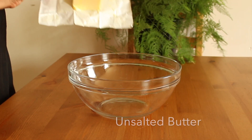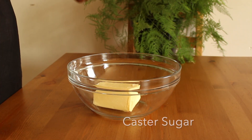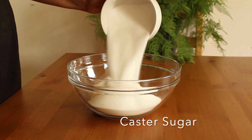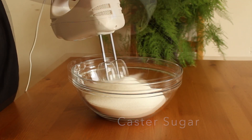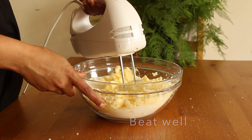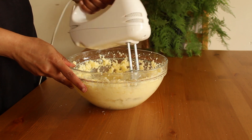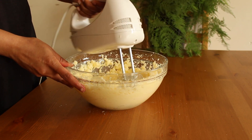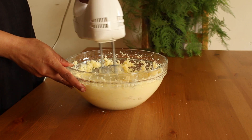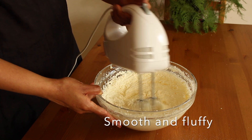In a large mixing bowl add 1 cup of unsalted butter and add 200 cups of sugar. Start beating the butter and sugar until they become smooth and fluffy. It will take around 5 to 6 minutes. Now the butter has become more smooth and airy.